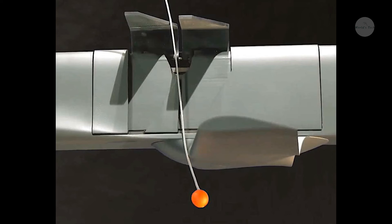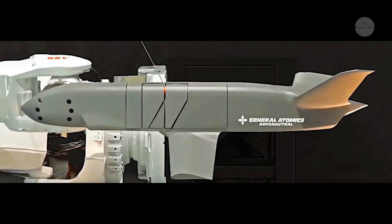Sparrowhawk's wings, which are actually a single-piece assembly that swings out 90 degrees when deployed, then return to their stored position parallel to the drone's body. The mothership aircraft then reels it back in. The entire process is conducted with a high degree of autonomy, according to GASI.